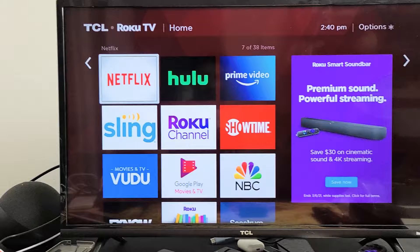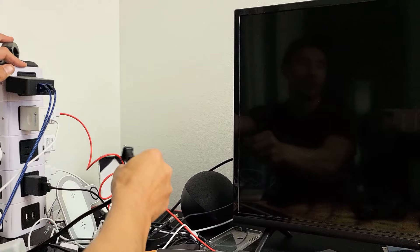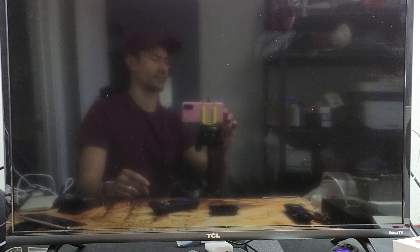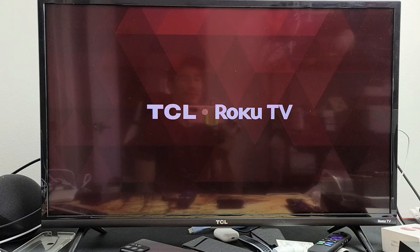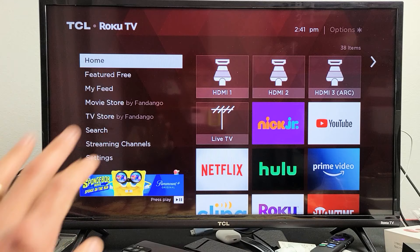With the TV on, go ahead and pull the power plug out of the socket. So the TV is on, pull the plug, TV turns off, wait 30 seconds. After 30 seconds, go ahead and plug it back in. Then make sure your TV is turned back on and just wait until it's fully booted up. Now you can see that we're on the home screen here.